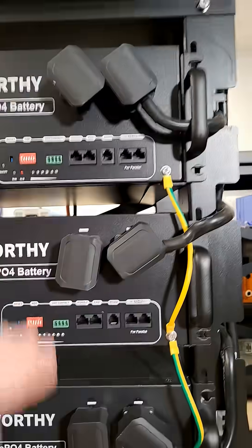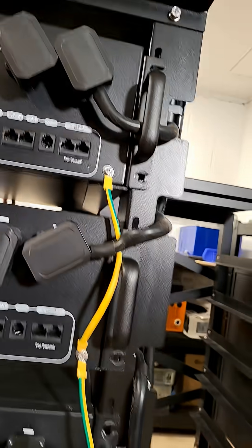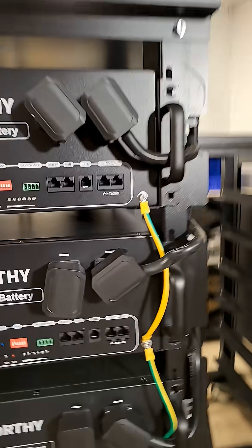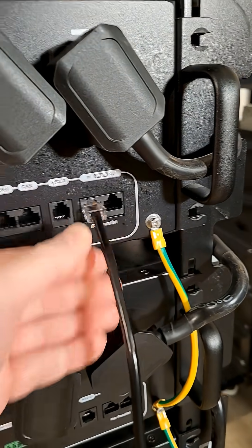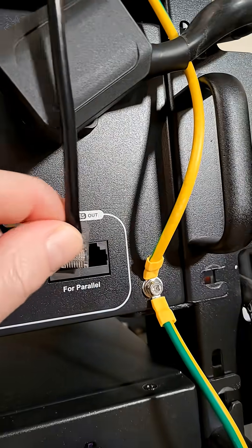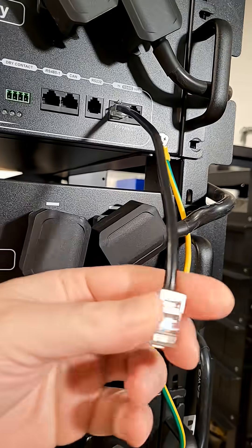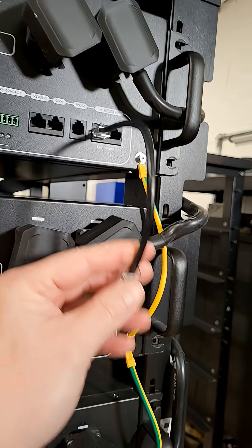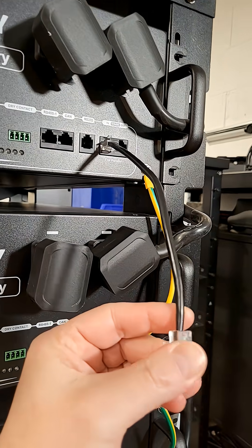Since they made it a little bit taller, all the batteries are now separated a little bit further, which creates somewhat of a small problem. The communication cables are now too short, so they actually need to make longer communication cables.